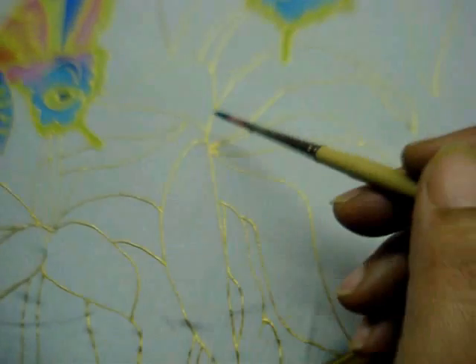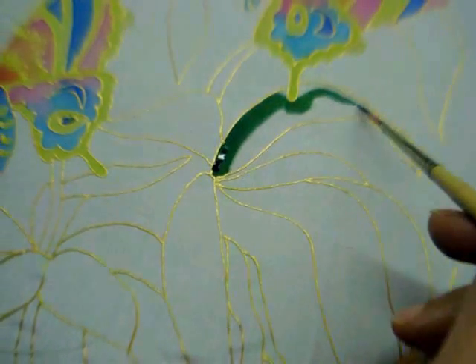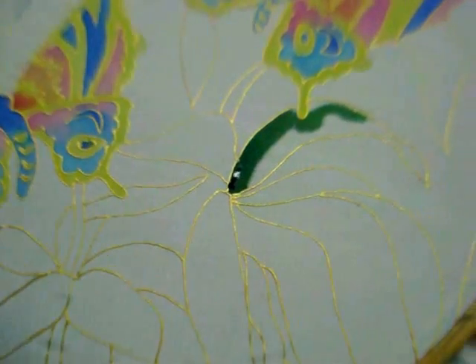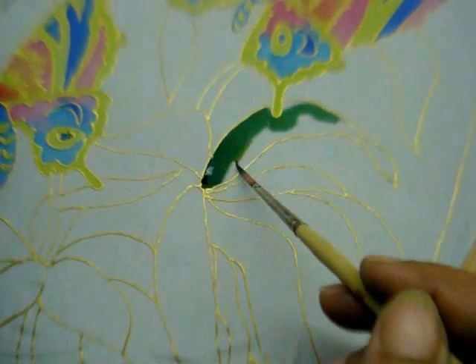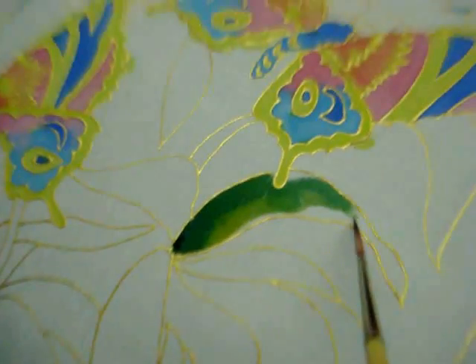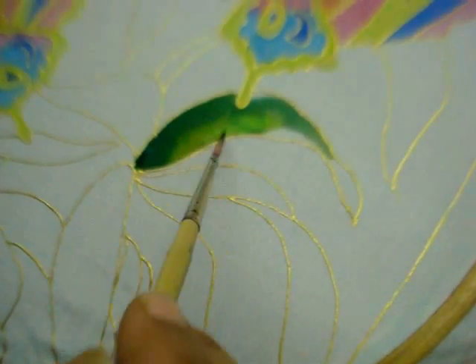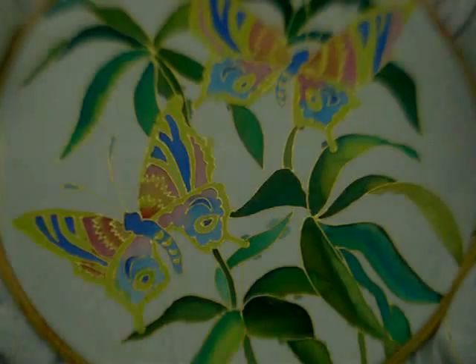Now paint in the leaves using different shades of green, and touch up a bit with yellow to give that light effect. This is how the leaves would look.